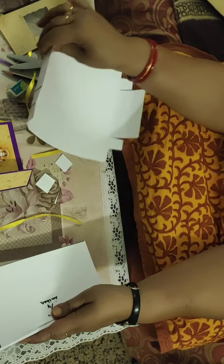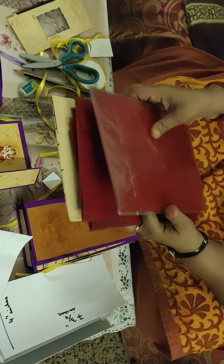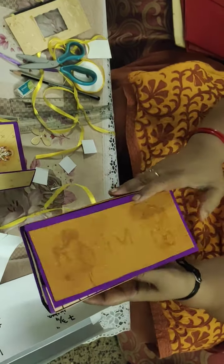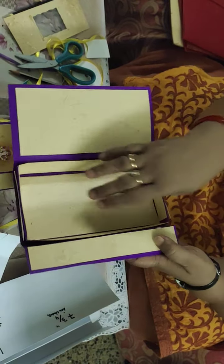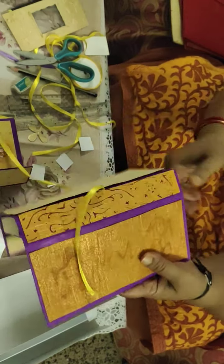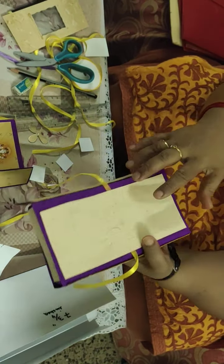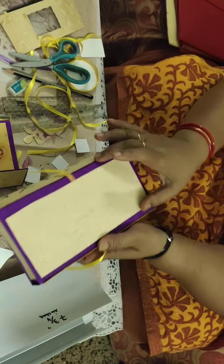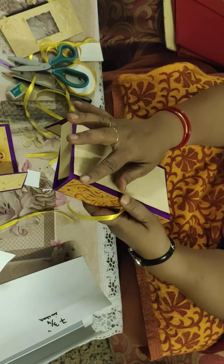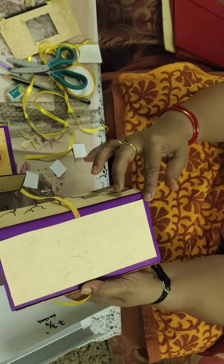For making the fancy decoration, we will cut panels from the old marriage cards and stick them on the box — all four sides, inside and outside. On the back side we put a lace and stick the panel. This panel will be three and a half by seven and a half inches, because our box side is four inches by eight inches.